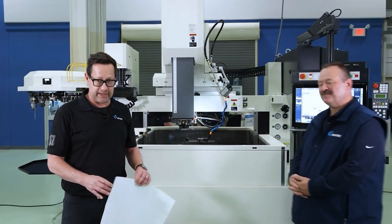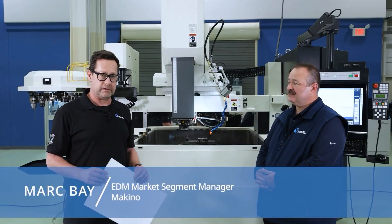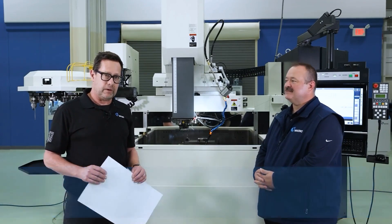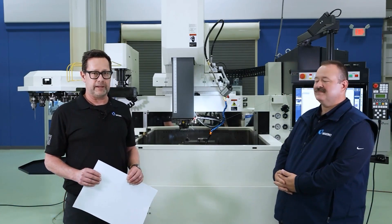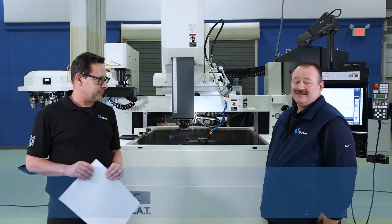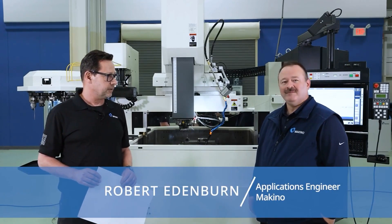Hi, everybody. Thanks for joining us here today. I'm Mark Bae, one of the market segment managers with Makino. We are at the Makino Center of Excellence in Auburn Hills, Michigan, and I'm here with Robert Edinburgh, an application engineer for EDM here in Auburn Hills.